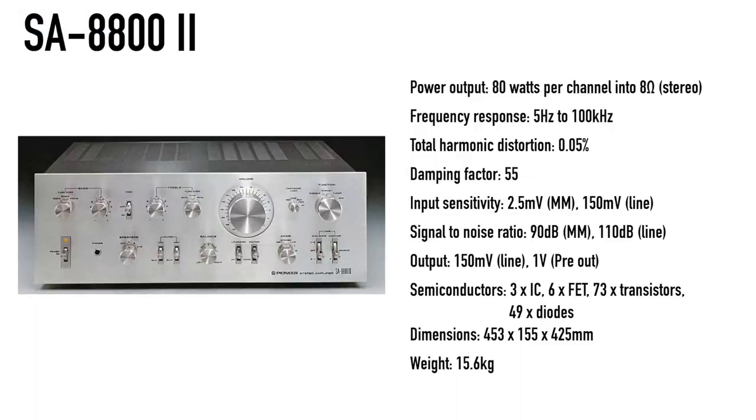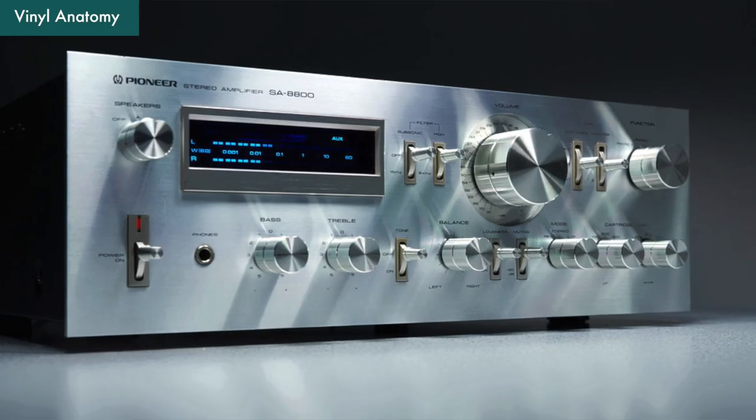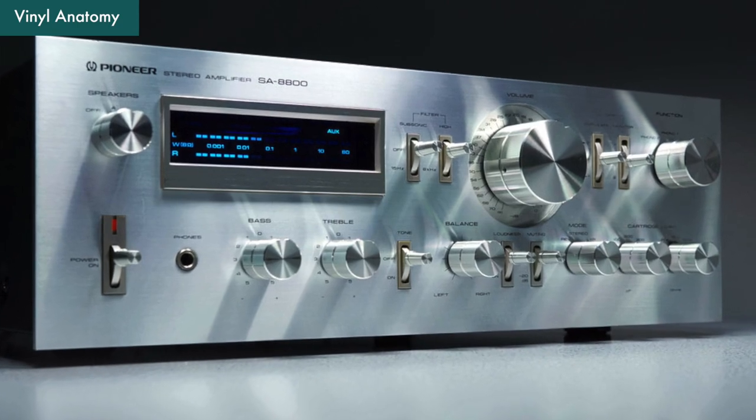The SA8800 Mark II in the show, released in 1976, is mid to mid-high level in the lineup from the golden age of Pioneer. The retail price was 59,800 JPY. Converting to USD with inflation, it would be about $990 USD today. In 1980, Pioneer released another SA8800 amplifier, adding the iconic blue line screen, and introduced their new more efficient non-switching technology, switching the 8800 to a Class AB amplification.